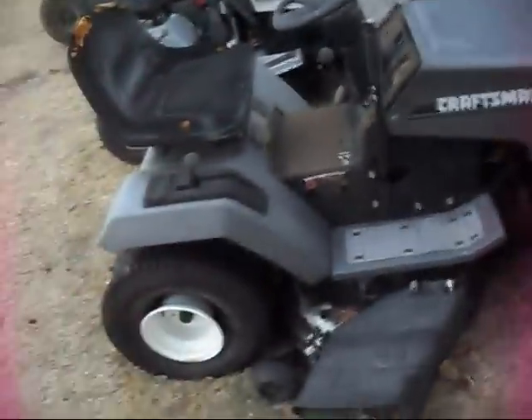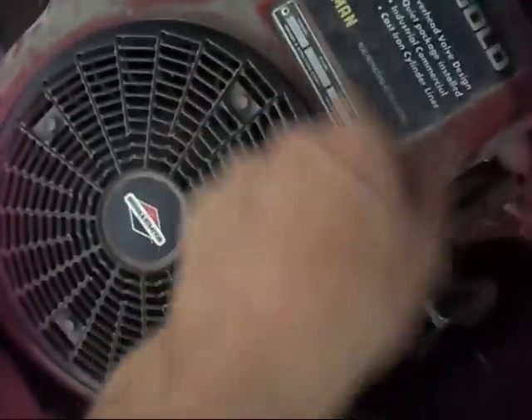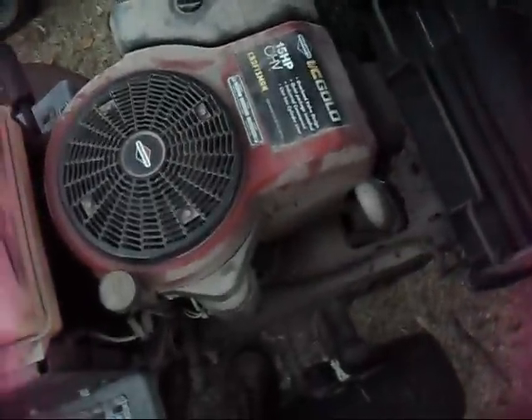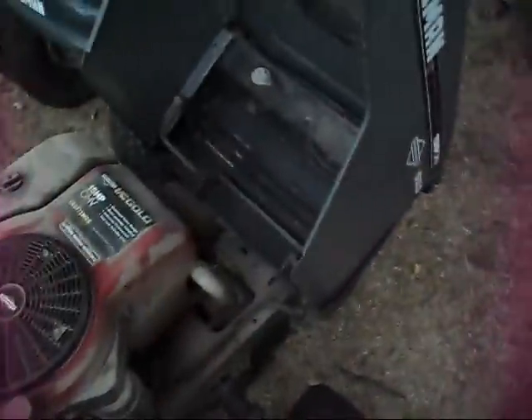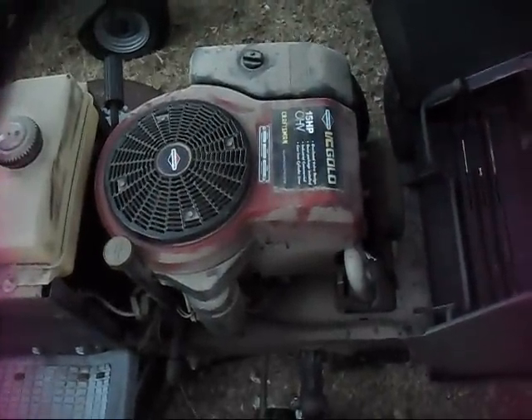There was a racing mower project there that kind of fell through. Here's a Craftsman LT4000 with a 15 horse Briggs Icy Gold on it — 28 cubic inch, 1995. It has no compression but the piston is still moving. I already inspected it and I think the most common problem happened: a valve seat popped out of the cylinder head and you get no compression. It's usually the intake valve that does that. Got this thing pretty cheap — it's got a six speed in it.